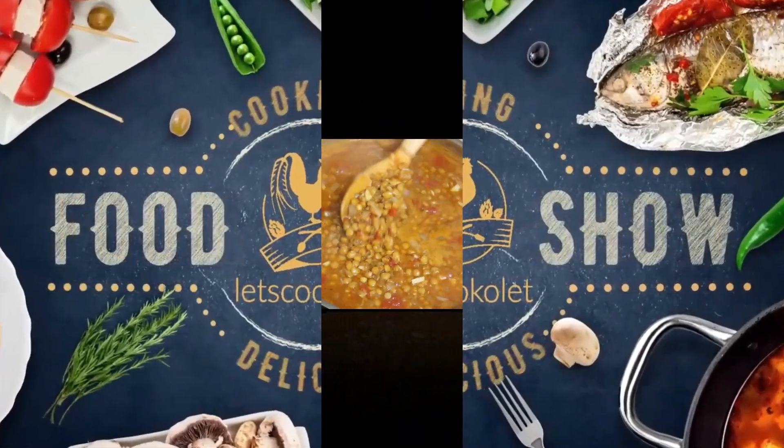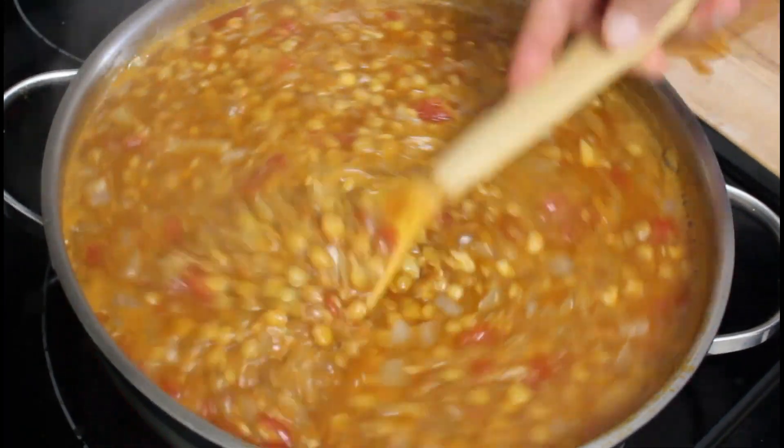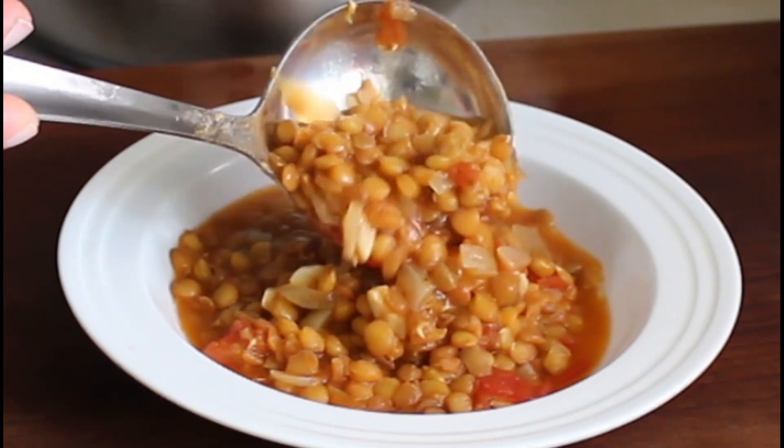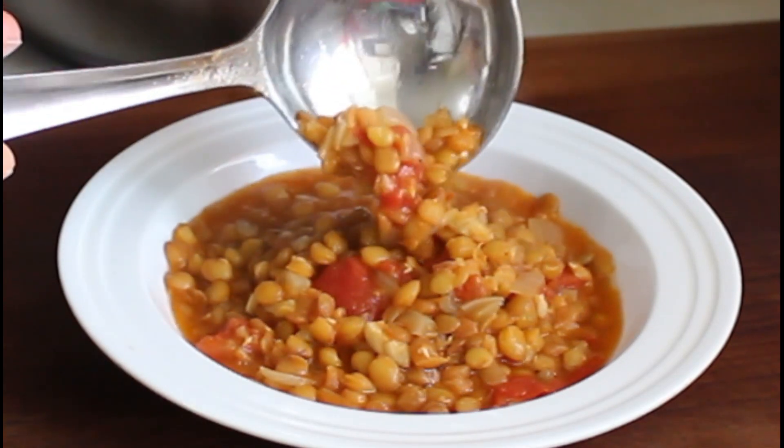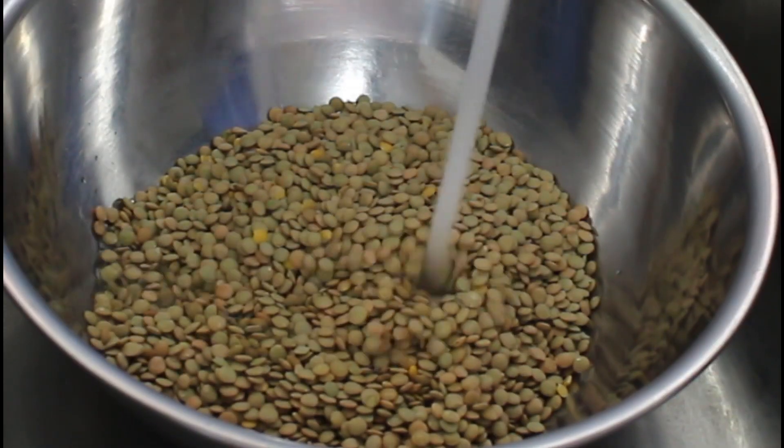Hello and welcome to Let's Cook It everyone! Today we're making tomato and lentil soup — it's super delicious and easy to make. Let's begin by washing brown lentil and we're gonna let it soak for about 10 minutes or so.